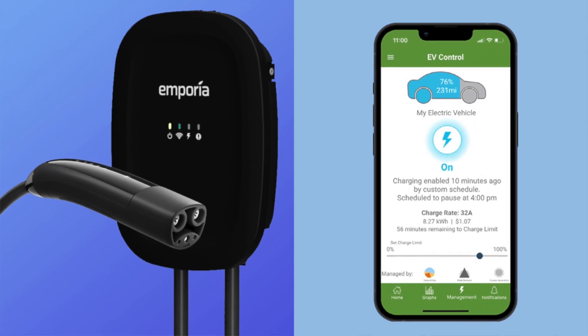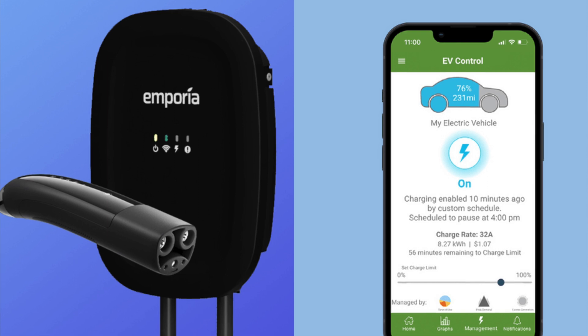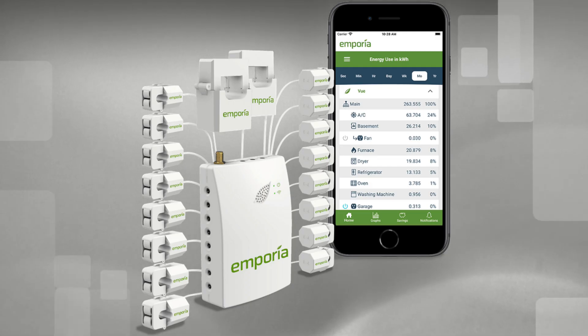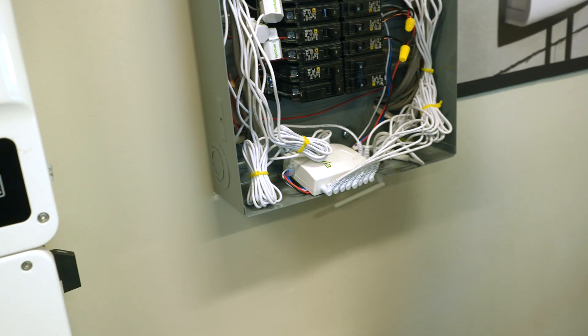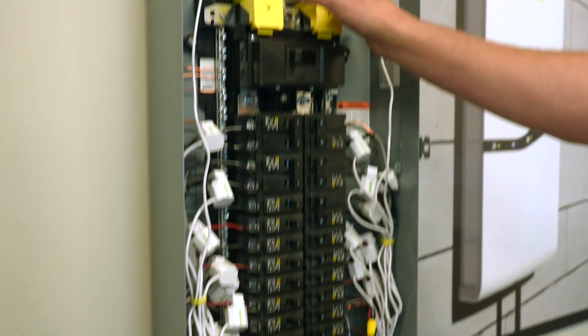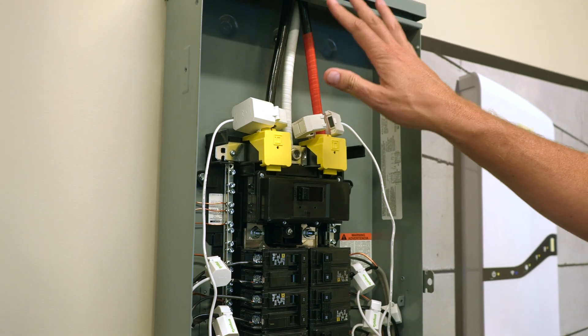What's the advantage of doing an Ampere EV charger versus just getting the Tesla one? It's the integrated and holistic home energy management system. This is our generation two energy management system inside of a mocked-up electrical panel. We have these 200-amp CTs around the main power feeds. This is not a live panel, so it's safe.